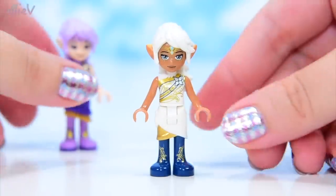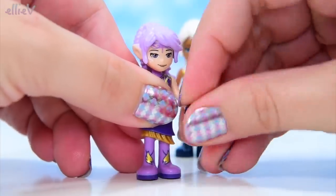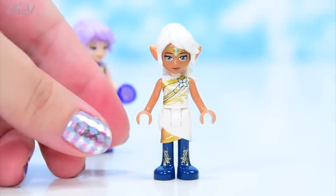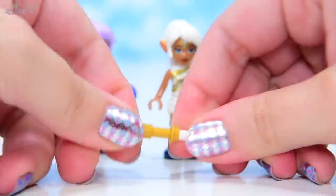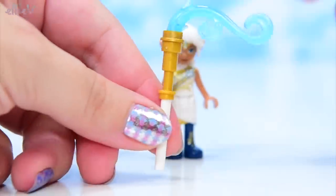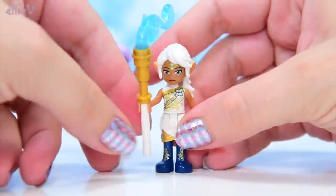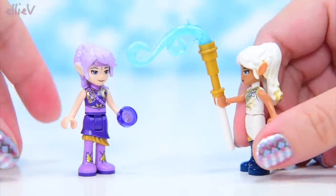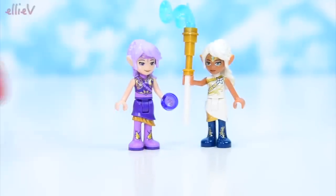Two fabulous, fabulous looking new outfits. Ira has got her wind element here — her power on her hand — and Lumia has got a staff. This is her power-up staff according to the description, and I'm assuming she can control the wind. Doesn't it look fantastic? It looks like a big windy wave. It just looks gorgeous. She can try and manipulate Ira with that, but she probably shouldn't be doing that — she should save it and use it later.